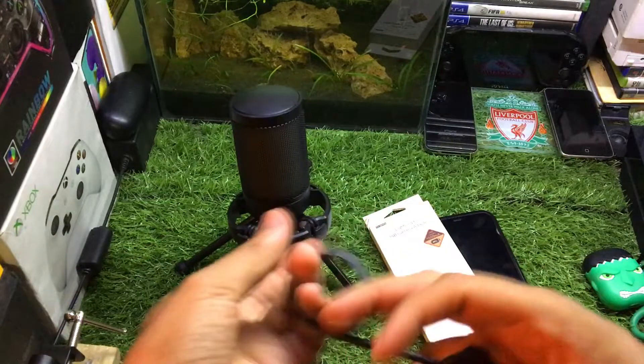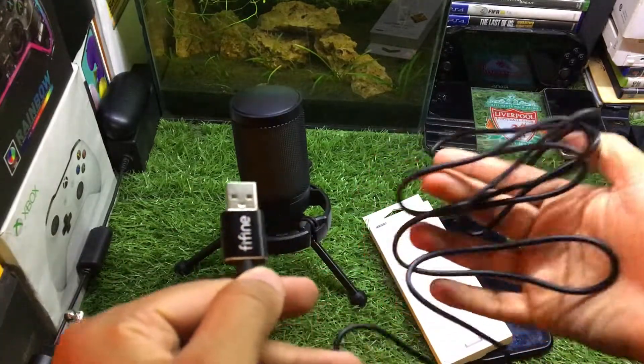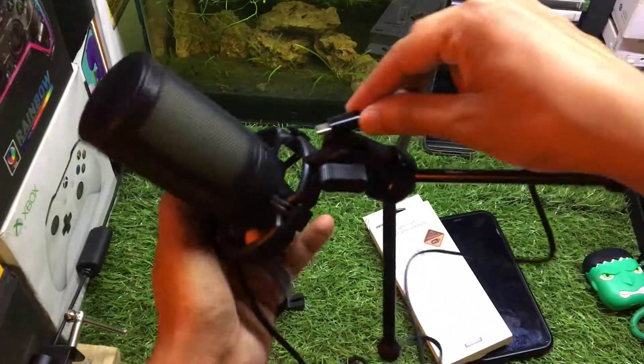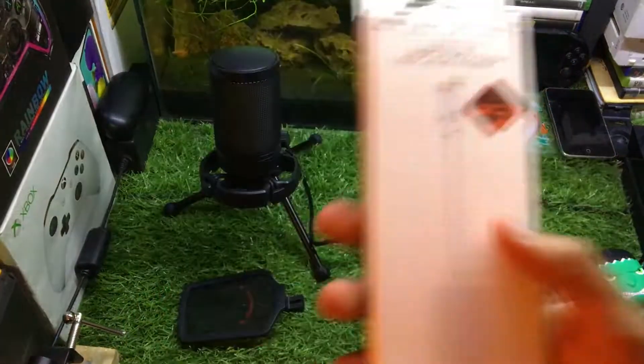This is the USB Type-C cable that connects with this microphone. You have to connect this on the back of the microphone like this.